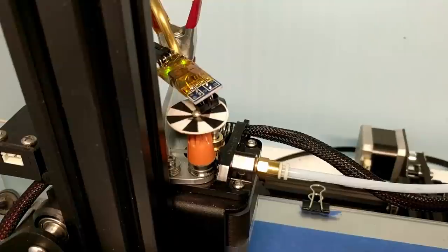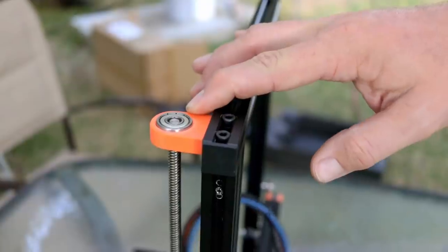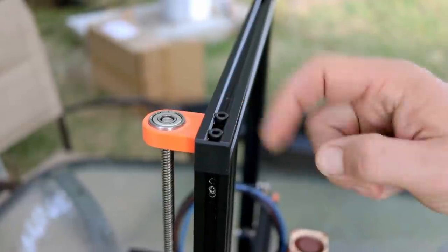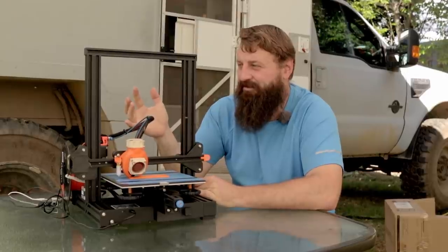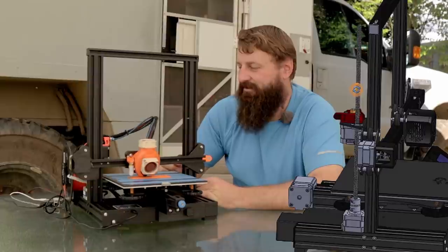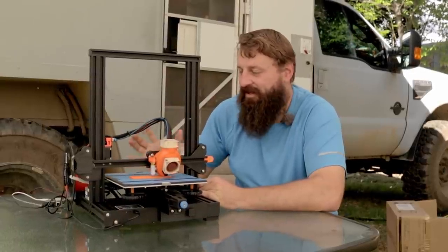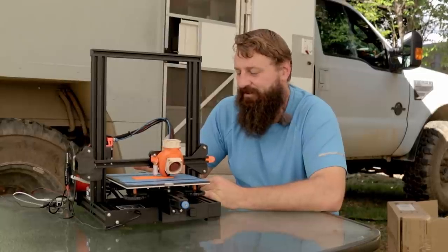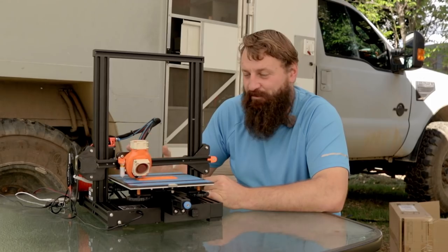The silent stepper motor drivers are fantastic — much quieter than our old machine at home. I installed a lead screw bearing at the top because this will be mounted rigidly inside the truck as we drive and I didn't want that screw waggling around. And of course the original power supply is not here — I'm running this directly off our batteries and I'll get into more detail on that later.